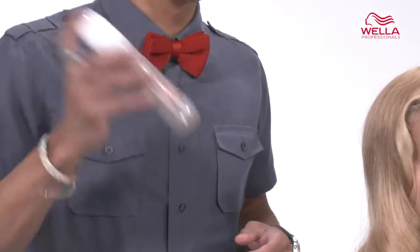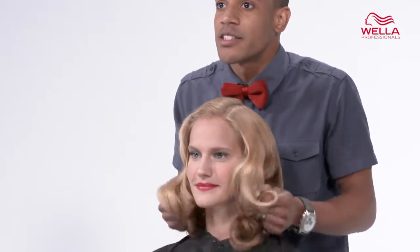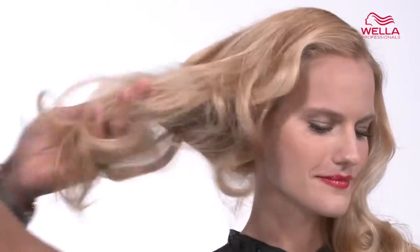Before using Sugar Lift, shake well. Then mix into dry hair with Sugar Lift and scrunch with your hands, or you can use a brush to add volume to your style.